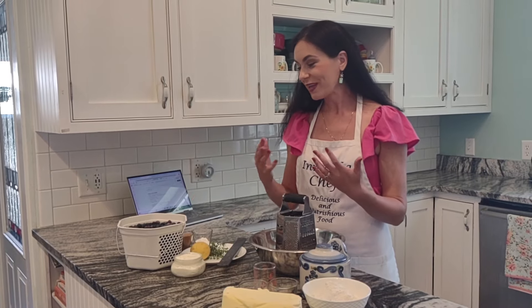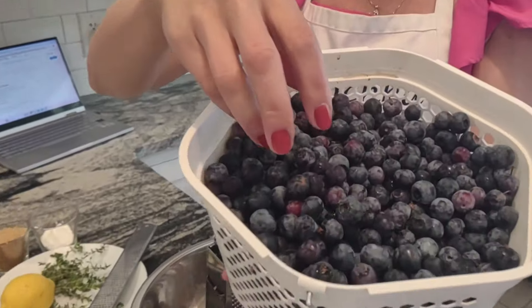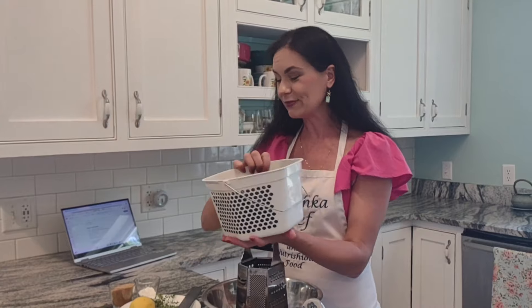Hello everyone, this is Inna with Inichka Chef, welcome to my kitchen. Look how beautiful berries — it's blueberry season! We went to pick blueberries the other day with my children and it was so much fun as always. We like to go and spend half a day wandering around bushes, and luckily we got one basket of those beautiful sweet, delicious blueberries. I want to show you today how to make a sweet treat.